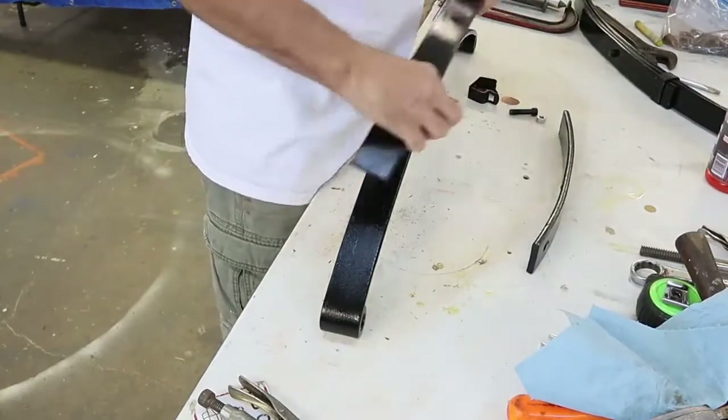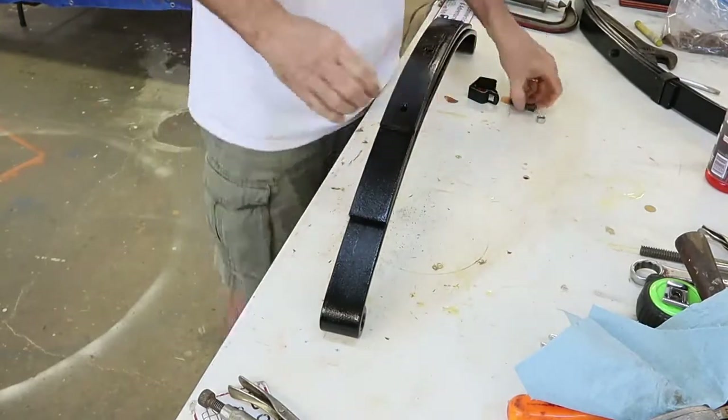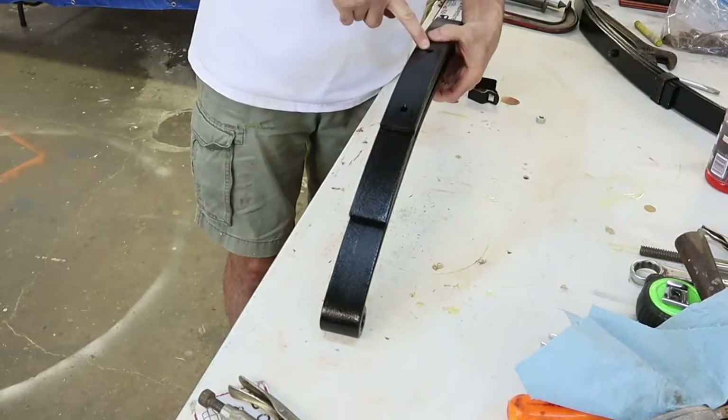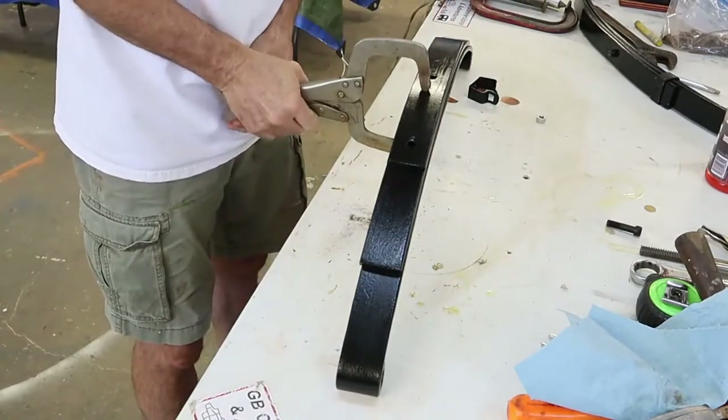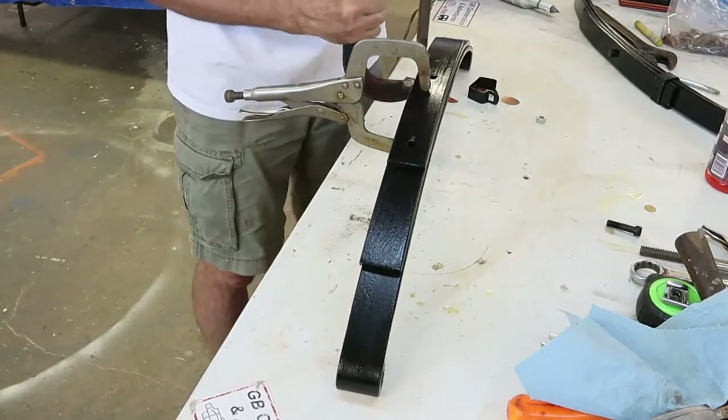Following the wire brushing and cleaning, I used Rust-Oleum Glossy Black Paint. It's an oil-based paint, so it takes a little bit of time to dry. I painted the individual pieces and now it's time for reassembly.